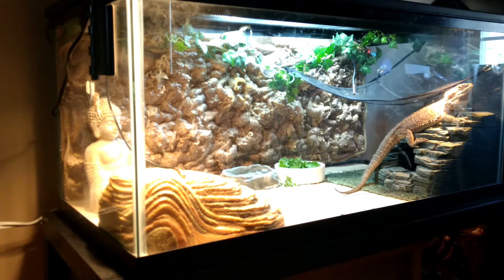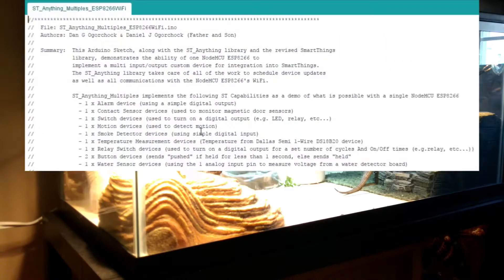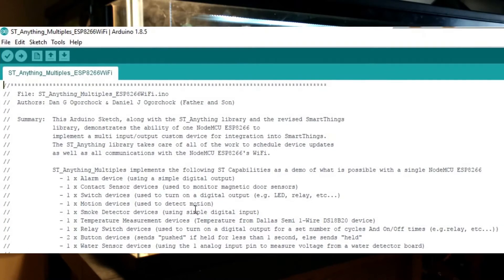Hey everyone, JohnnyFRX back with another quick little project for you. I have been working a lot lately with the ST Anything libraries and devices for SmartThings and ESP8266 and ESP32, and this is a good one.